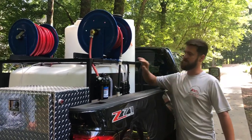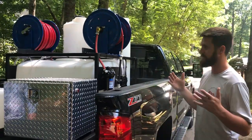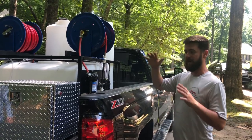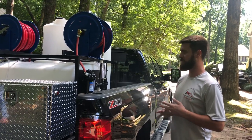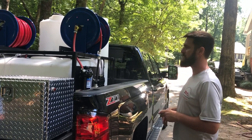100 gallons of water capacity, 100 gallons of bleach capacity, which keeps them below the DOT limit of 119. And 100 gallons, guys, is plenty — a couple weeks' worth of work. If you're not just rolling five days a week, you may have a week to two weeks. We'll go through 100 gallons if we're doing a bunch of roofs maybe in a week, but plenty of bleach capacity.